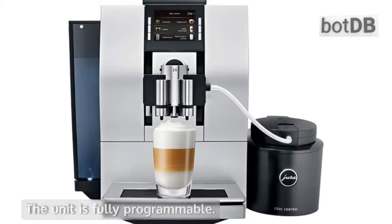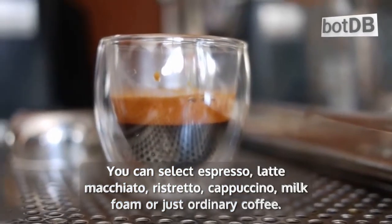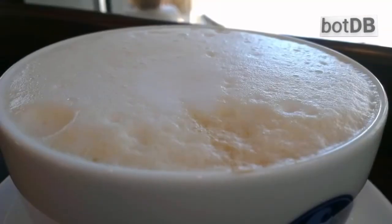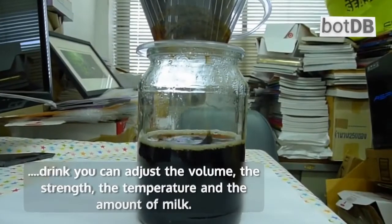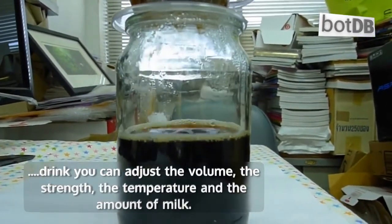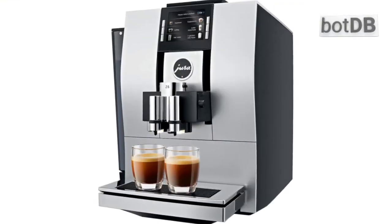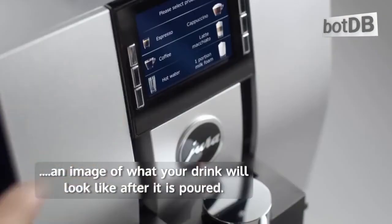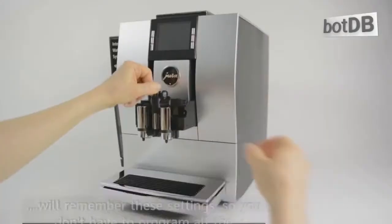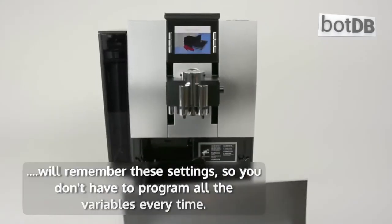The unit is fully programmable. You can select espresso, latte macchiato, ristretto, cappuccino, milk foam, or just ordinary coffee. Once you've chosen your drink, you can adjust the volume, the strength, the temperature, and the amount of milk. The screen will include an image of what your drink will look like after it is poured, and it will remember these settings so you don't have to program all the variables every time.